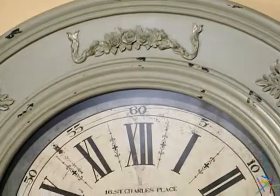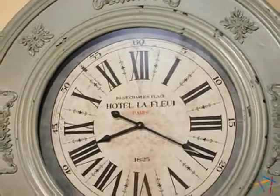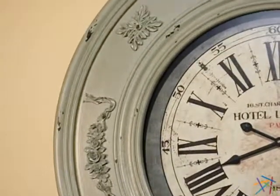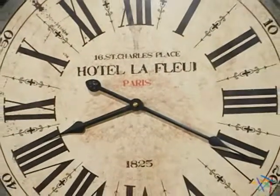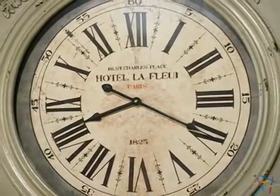The clock face is adorned with stylish hour and minute hands that point to easy-to-read Roman numerals. The French-inspired designs also add a touch of elegance. And the black highlights are a perfect contrast to the antique face, which is protected by a glass panel.